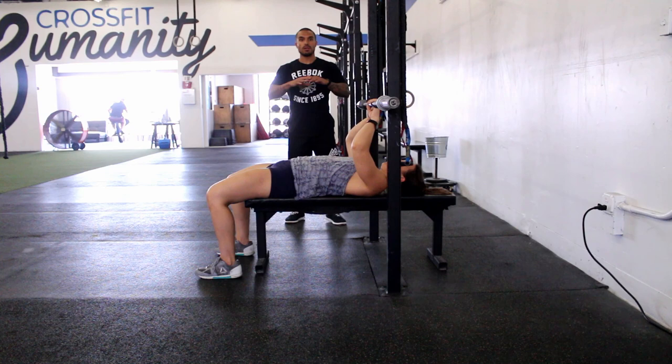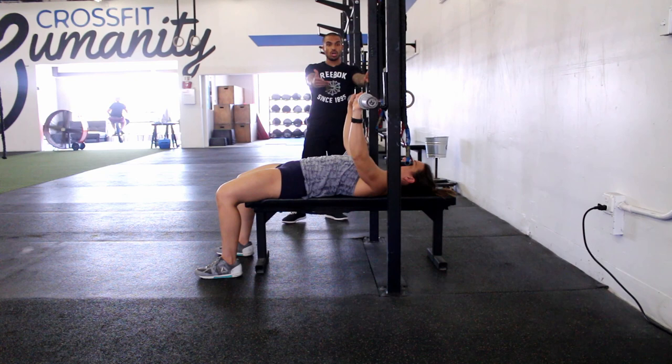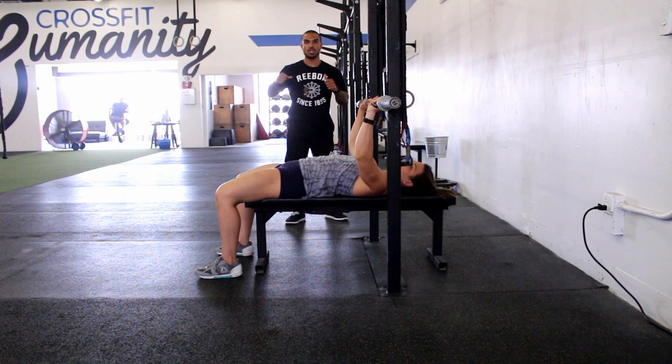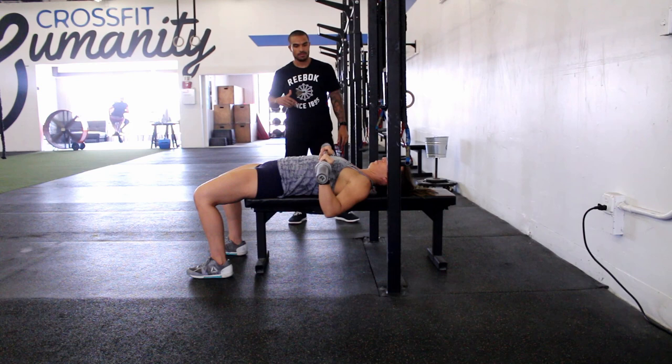The first tip is very simple but also very effective: make sure when you set up, your eyesight is directly underneath the bar. If you slide a few inches up on the bench and try to unrack the bar, the hooks are pretty close and in the way — you might nick them, which throws off your lift, especially if you're going for a one rep max. Eyes directly underneath the bar every single time, then unrack it and bring it over your chest so you have plenty of clearance.